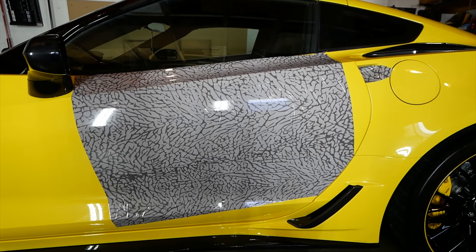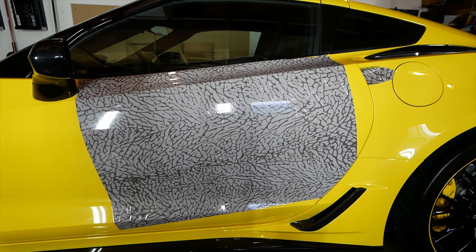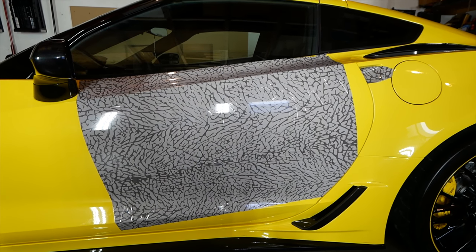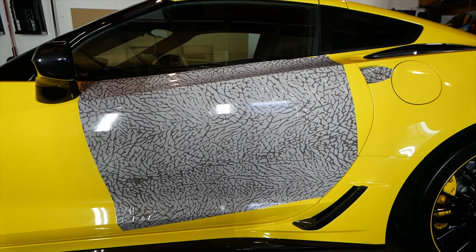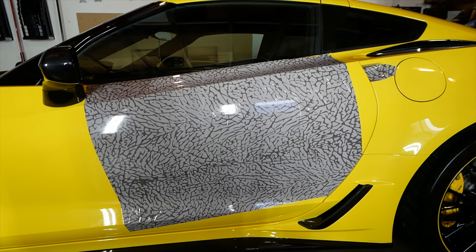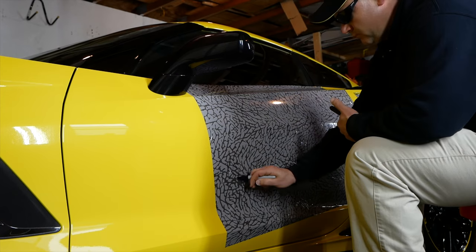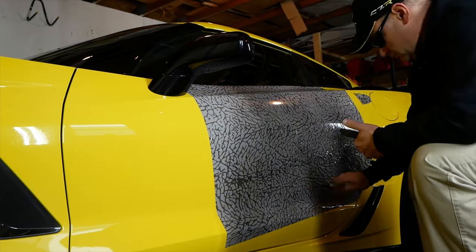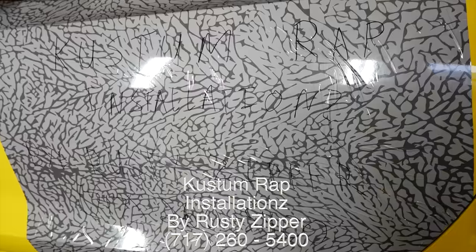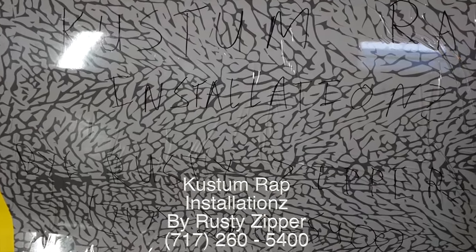I just had a great idea — since this turned out so well, I'm going to get into the car wrapping and detailing business. This is a perfect opportunity to put my name and phone number on the car so when people see this work of art they know who to contact. I may even do this full-time and quit my YouTube gig. I don't know how well you guys are going to be able to read that — I may have a marketing flaw already.